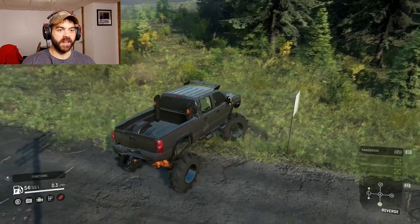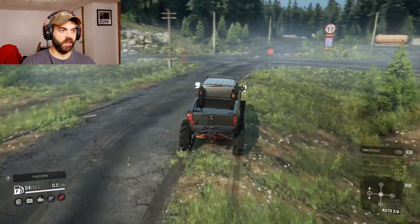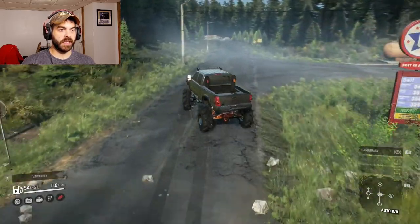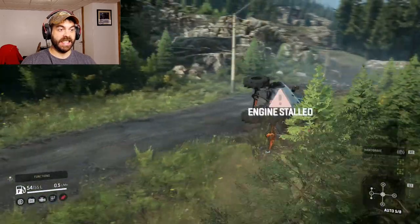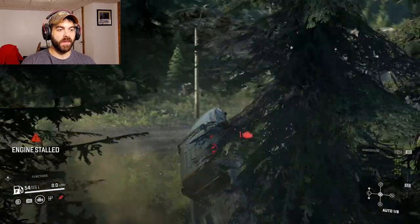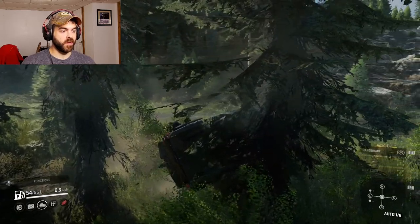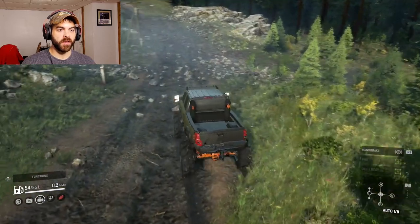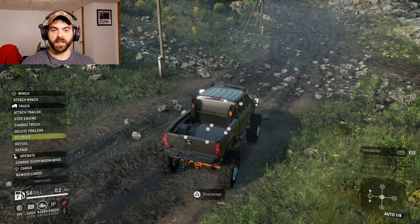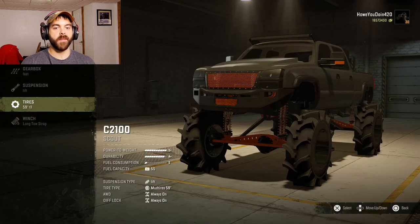Let's see if we can keep it a little more stable in eighth gear. There's sixth gear — no! I bet if I had those different tires it wouldn't want to flip so easy. These tall skinny tires just want to flip over. That's what I'm gonna do — put different tires on it, get a wider tire, and see what happens.